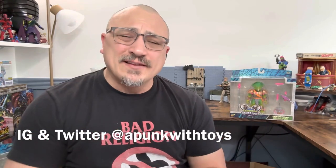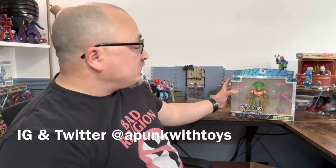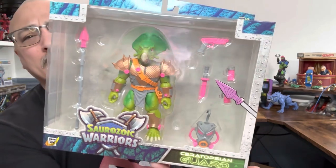Hi and welcome to A Punk with Toys. My name is Lawrence, and today we're going to take a look at Boss Fight Studios' Saurazor Warriors Ceratopsian Guard. Looking at this figure, it does have vibrant colors and a pink weapon.